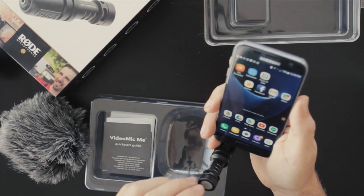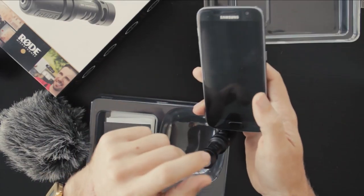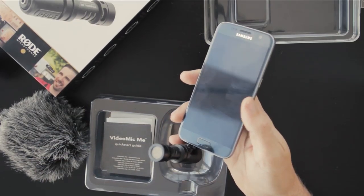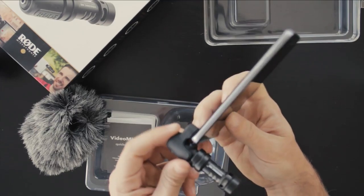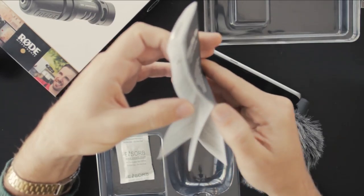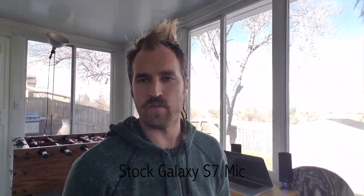The dead cat just slides on there like that — it's probably really nice in the wind. My stock camera app on the Galaxy S7 recognized the mic and used it right away. My Game Tools screen recording app didn't recognize the mic, so I got a different app — DU Recorder — which did recognize this mic right away and it sounds a lot better. So that's everything in the box: you have the mic, the little rubber clip that holds it onto your phone, the windscreen or dead cat, and the manual. Pretty straightforward — doesn't need batteries or anything.